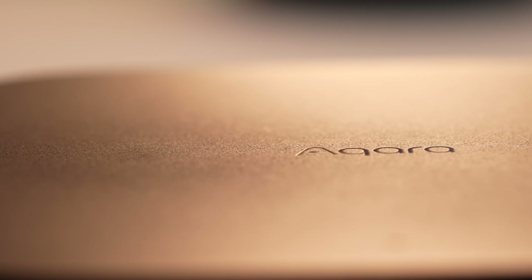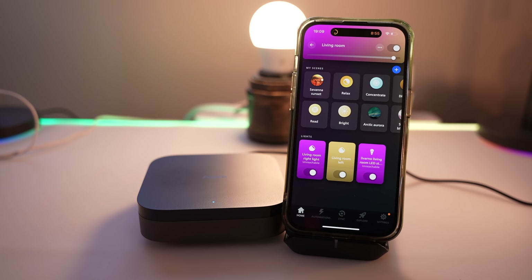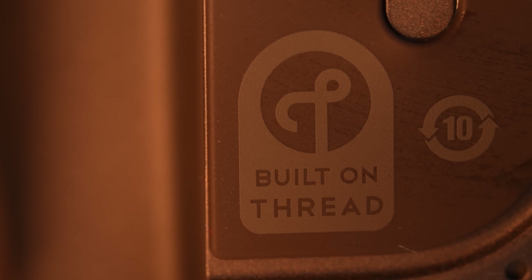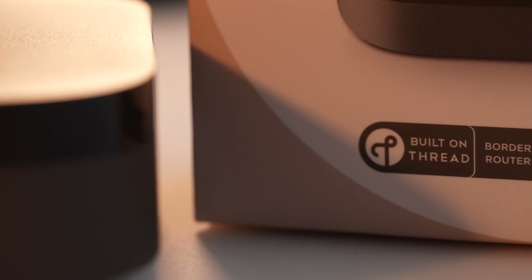The smart home industry is actually getting smart again. It's stagnated for a while, but this is an actual leap in innovation for the first time in a while. We'll get onto that rather polarising title in a minute, but imagine a hub that works with other manufacturers' products that ran entirely locally without internet, and that had both Thread and Zigbee radios built into it.